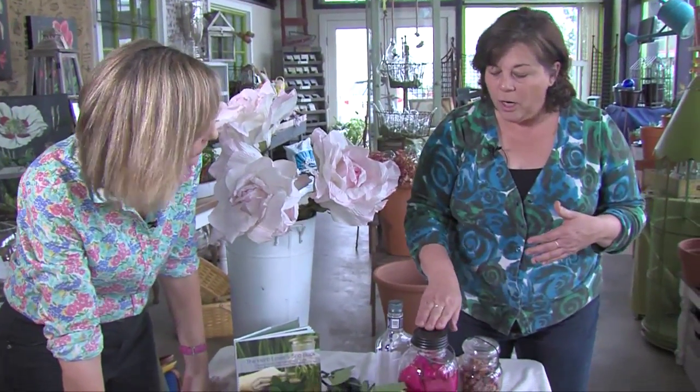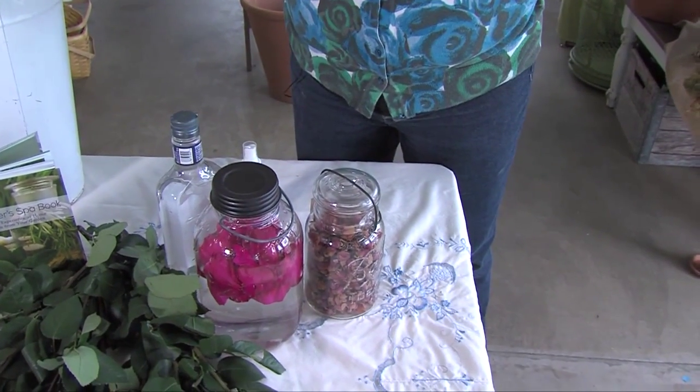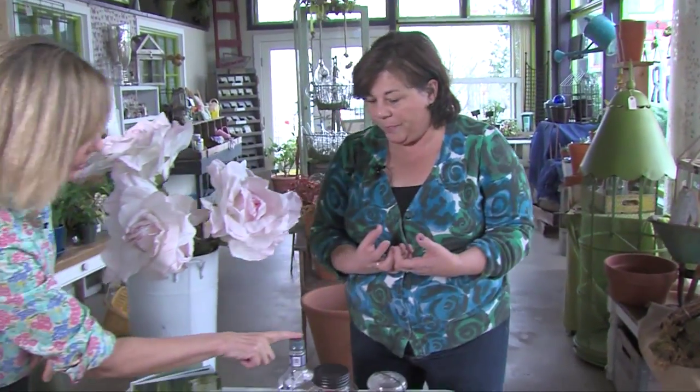They just bloom and bloom and bloom. And so all of those petals fill a jar half full with distilled water — not tap water — the rose petals go in there, and then you let that soak for a couple of weeks. So all of the wonderful attributes of the roses are now in the water.